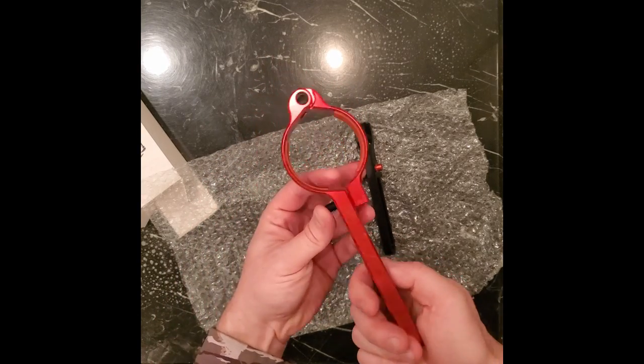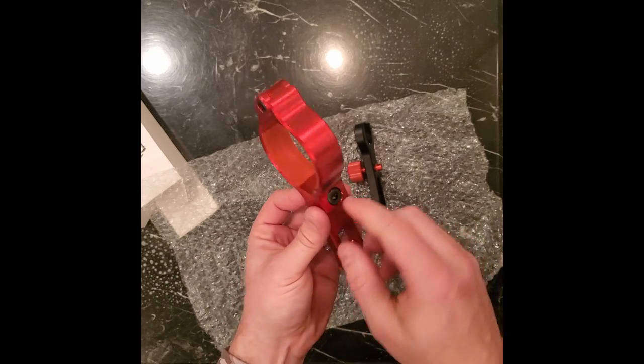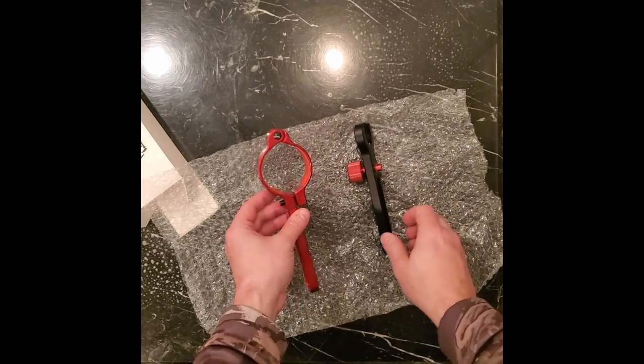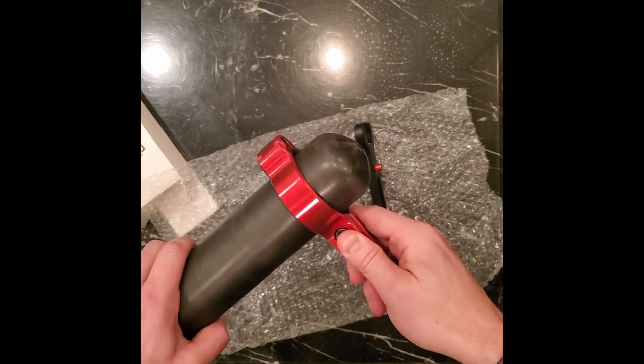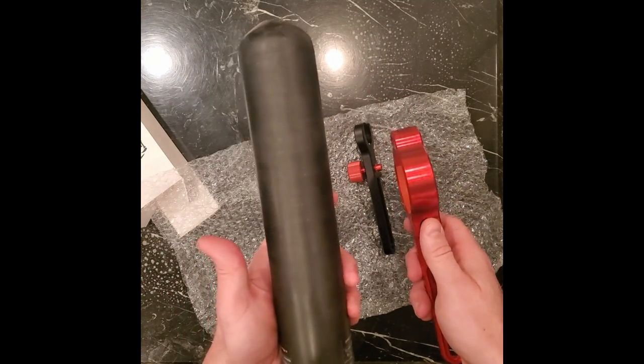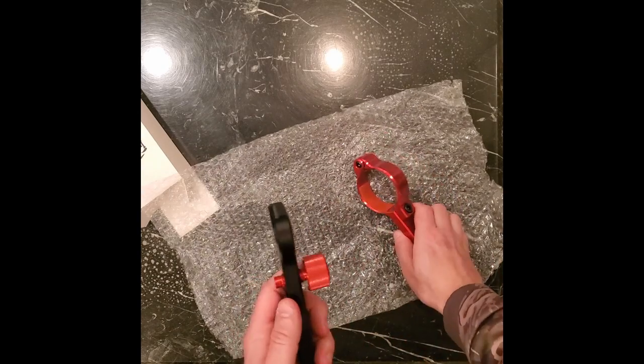So that's the bottle clamp part. You just put it over your bottle and then screw in this Allen right here and it clamps it down. Oh yeah, it's gonna be big enough for this — this 700cc bottle is a little bit skinnier than the FX bottles. Okay, so that's part one.